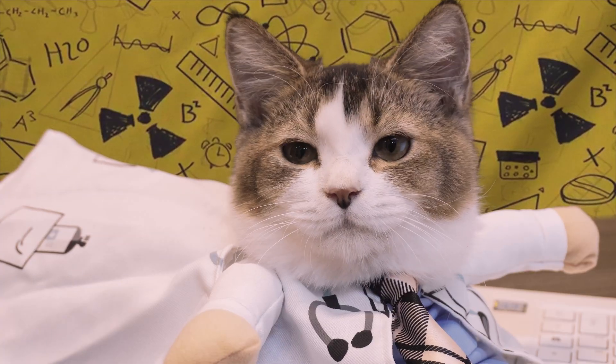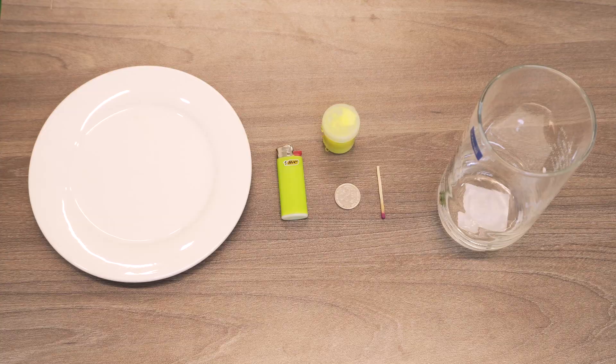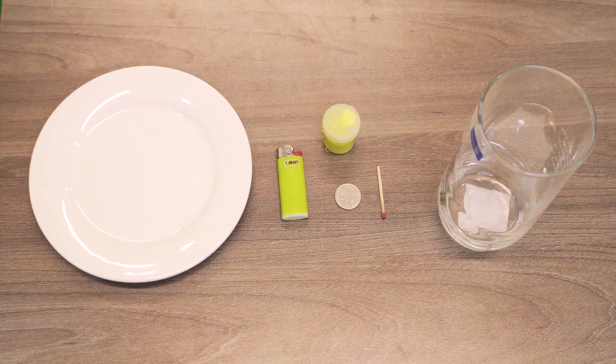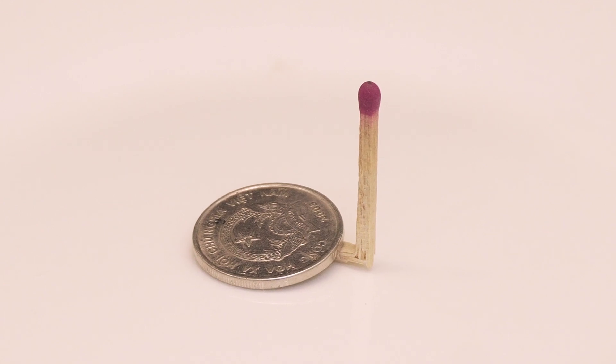And since you have to use the lighter, make sure your parents are around because I don't want to be hit in the face. First, bend your match in half. Put it on the plate and wet down the wooden end with the coin.